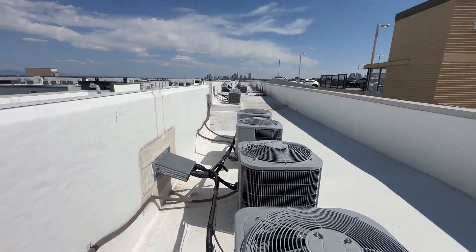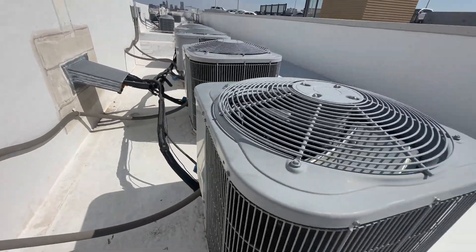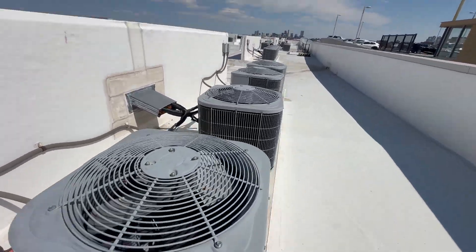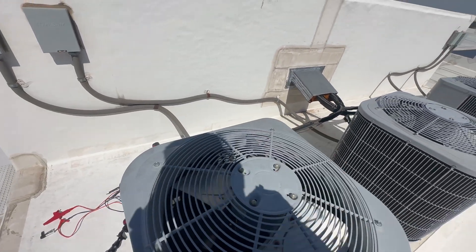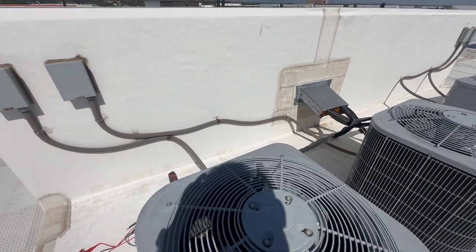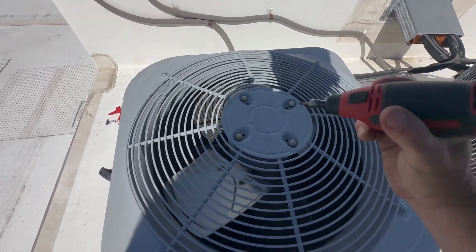I've got my panel back on, all four screws holding the service panel. We're on a big rooftop and this unit's not labeled. I know what unit it is because I just worked on it, but don't use a marker — that's going to fade after a year. What I do is actually engrave it right where it can be seen.